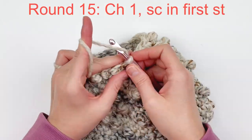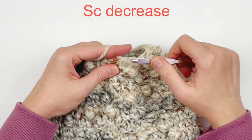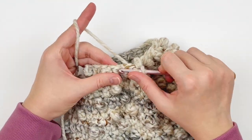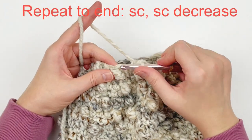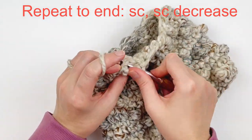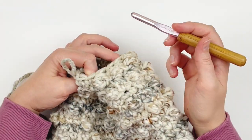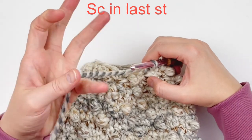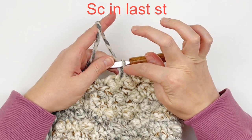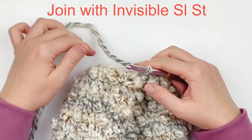Chain one and make a single crochet in the first stitch, followed by a decrease over the next two stitches. Then another single crochet, followed by a decrease. Continue doing that all the way around. At the end, I have one more stitch, so I'm just going to make another single crochet and join with my invisible slip stitch.